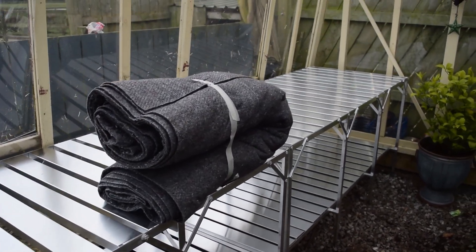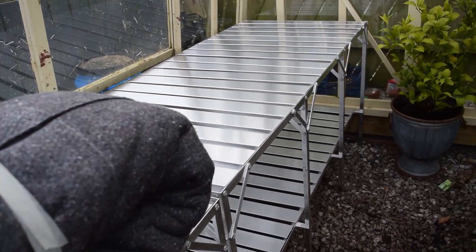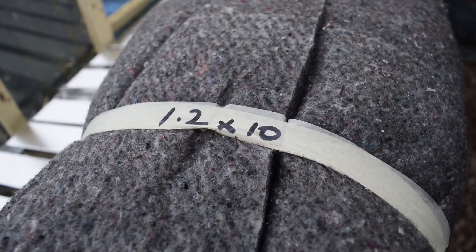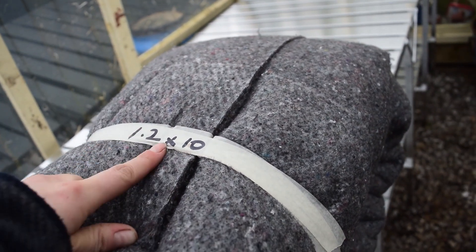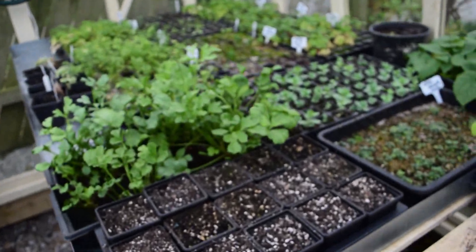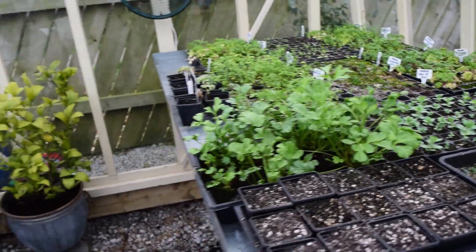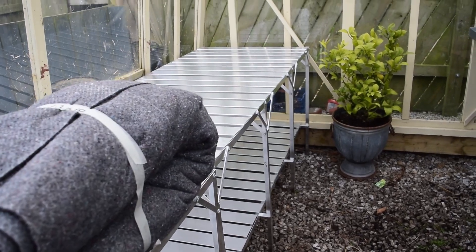I'll put a link down below to where I got it from — it was just from a website called Greenhouses R Us. I've got this capillary matting that I got from eBay, and it's really good because you can buy it in the widths and lengths that you want. I got 1.2 metre width because it's going to fit nicely in these other trays I had made, though I'm going to have to cut it down a bit for this staging.